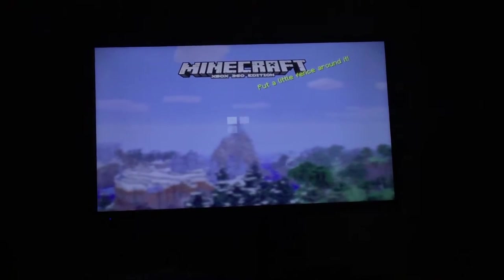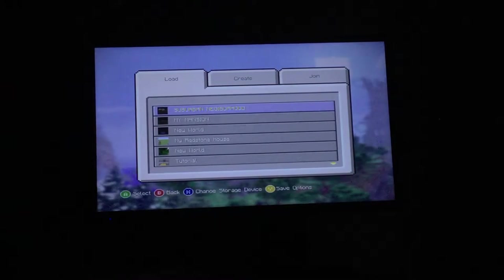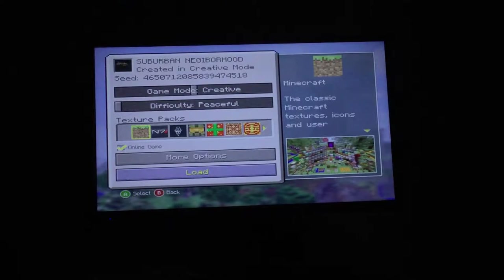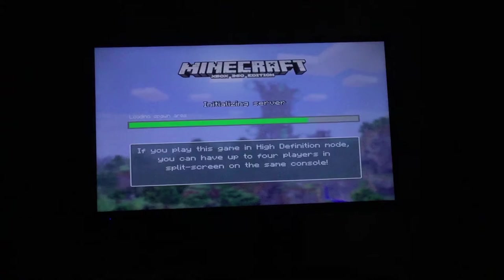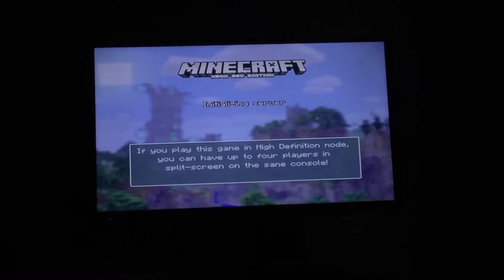I'm gonna let this thing load and stuff. Suburban neighborhood — this is the one. All right, so this is the neighborhood I was just working on. That road right there.